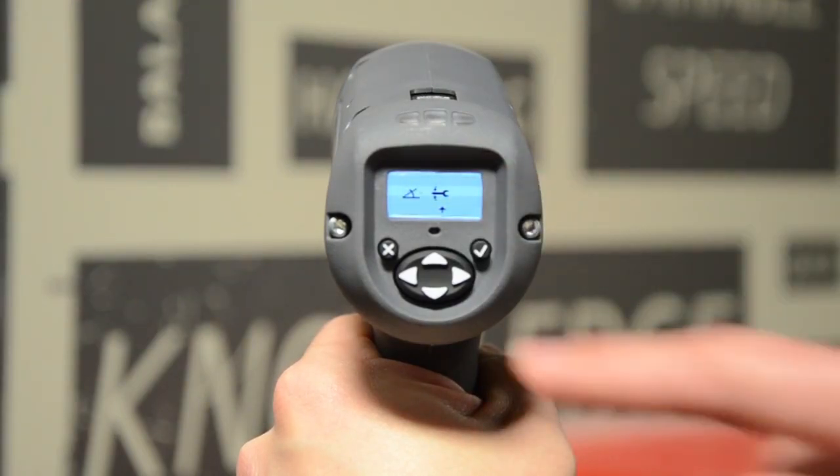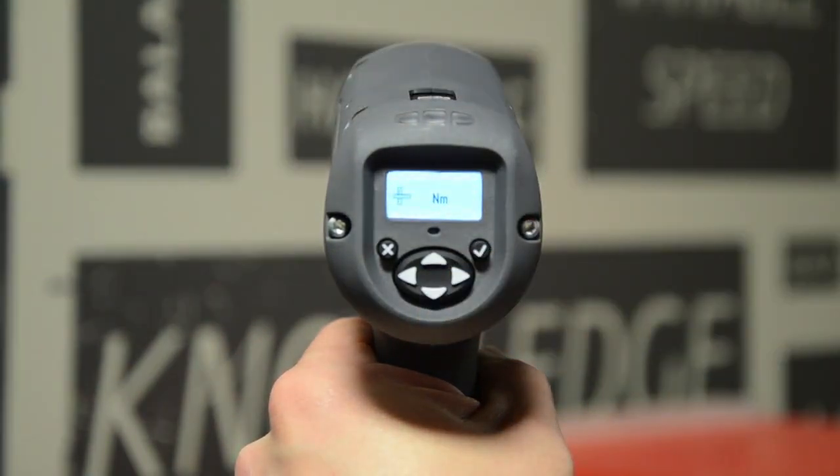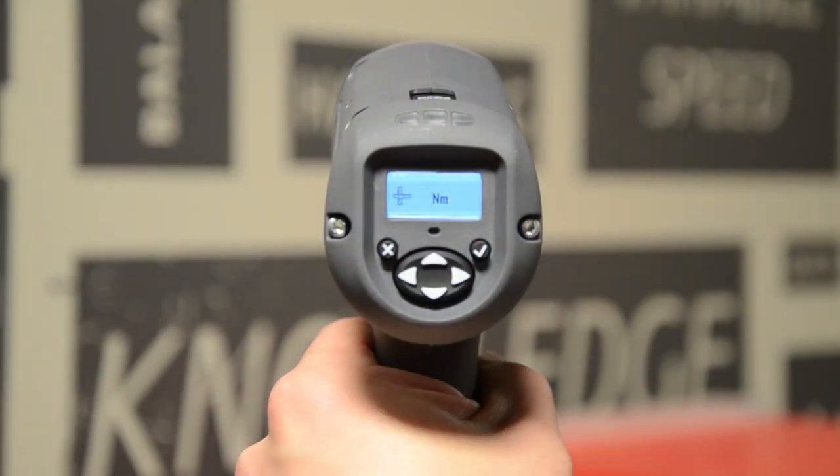Press the down arrow. You'll decide your tightening direction — clockwise or counterclockwise. In this case we want clockwise. Press the down arrow. This setting option is where you choose your torque units. In this case we want Newton meters, indicated by the NM.